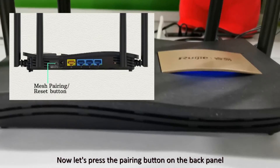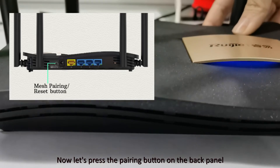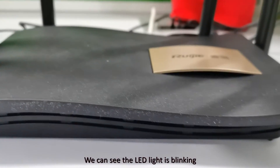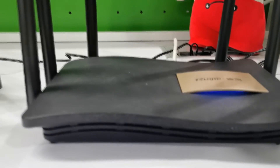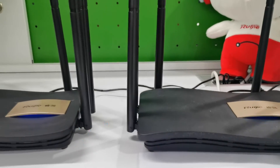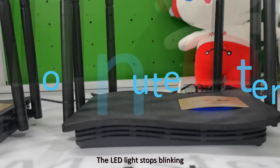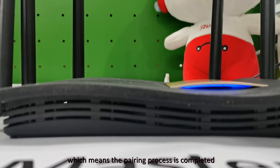Now let's press the pairing button on the back panel. We can see the LED light is blinking. Two minutes later, the LED light stops blinking, which means the pairing process is completed.